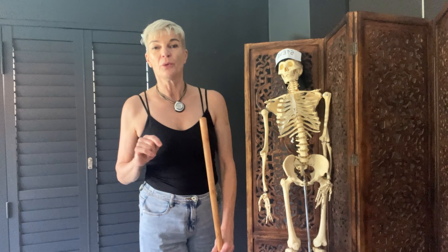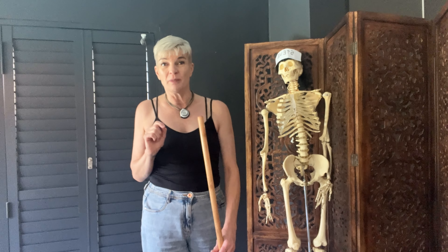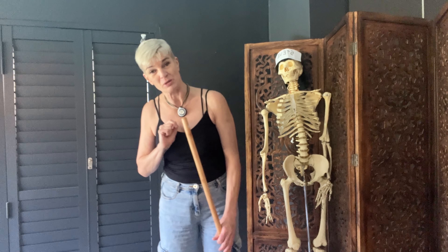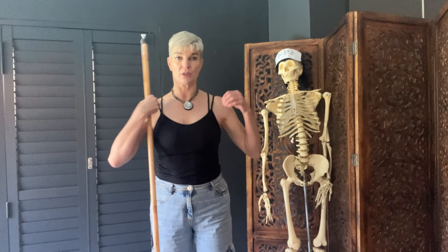Hi, Renata again. Welcome to my channel. If you find any of this even remotely interesting, please like, share, and subscribe. Today we are going to be speaking about shoulders. As we've been speaking about in previous videos, modern man's shoulders are kind of forward like this because of all our work being forward.